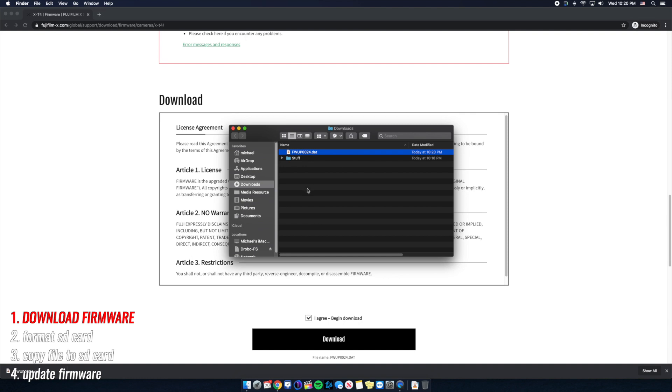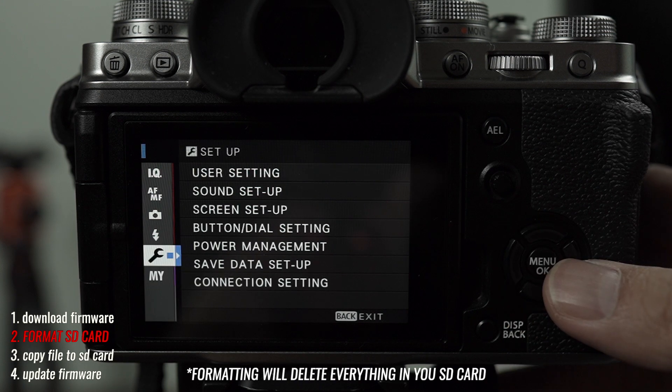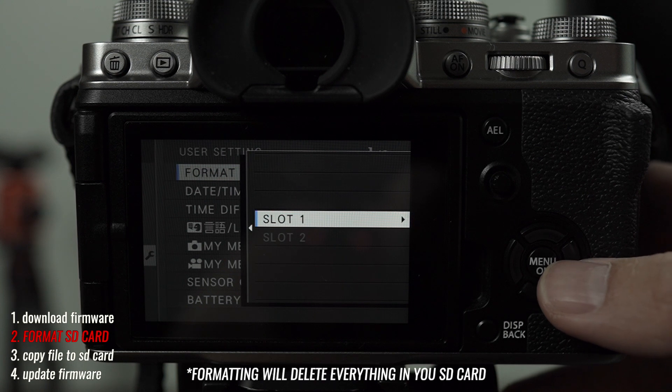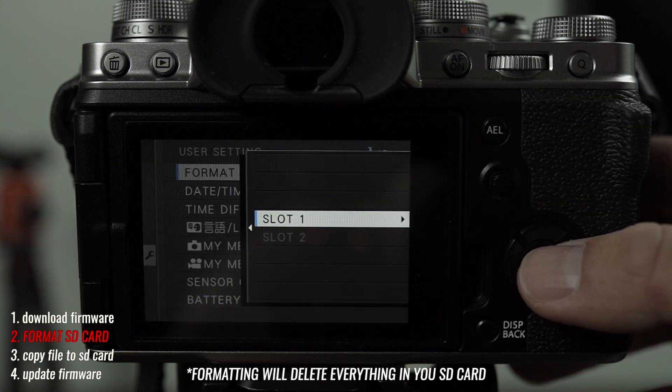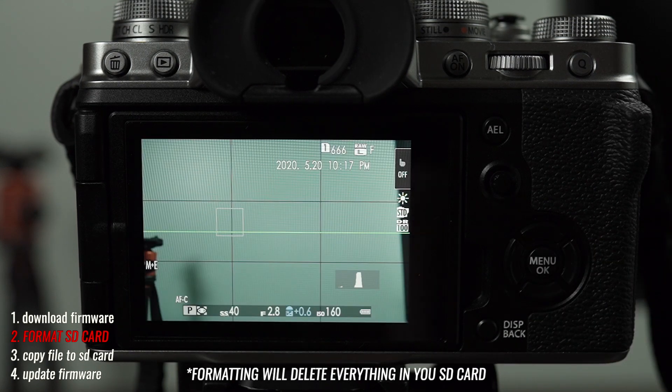Now it's time to format the card. You go to Menu, the wrench icon, then go to User Setting, go to Format, and wherever your memory card is inserted you go Slot 1 — and it's formatted.